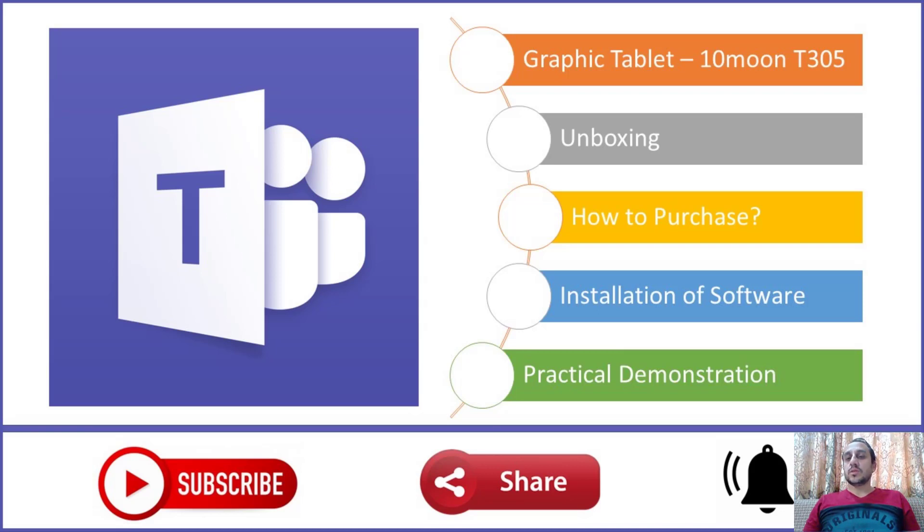Hi viewers, welcome back to my channel. In this video, I'm going to review a graphic tablet which is the 10Moons T503.